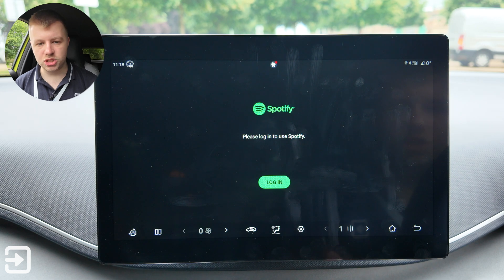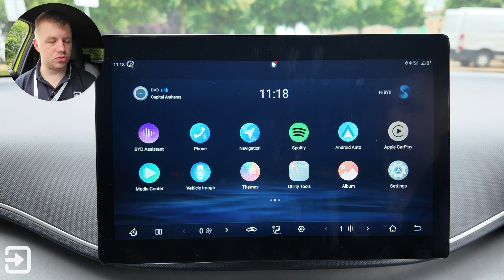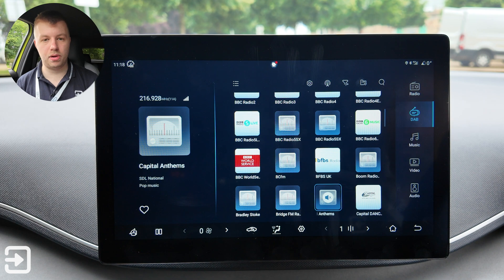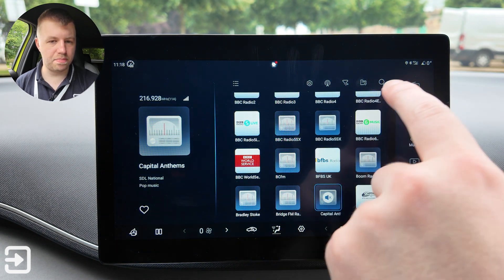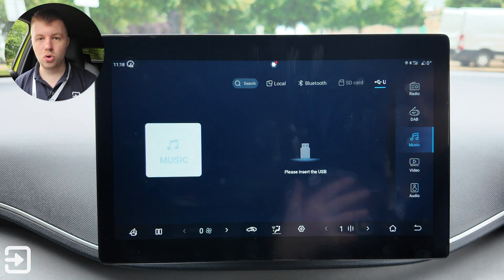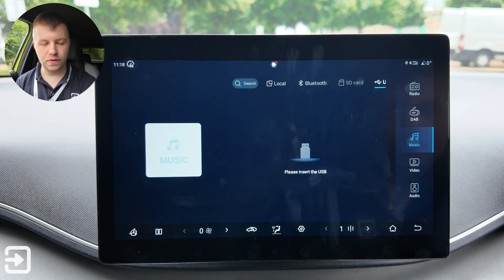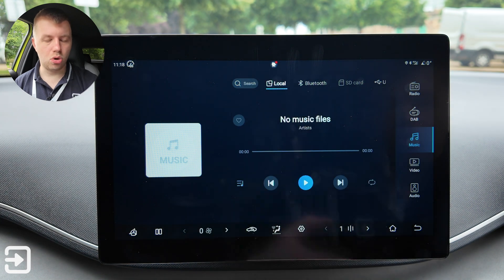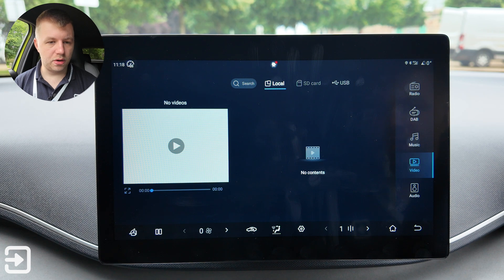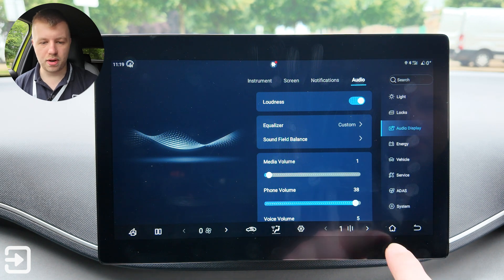There's built-in Spotify, though you have to log in to use it. Android Auto and Apple CarPlay are also available. The Media Center has the built-in radio — this car has DAB, FM, and AM — as well as local music files. There's a micro SD card slot, USB drive support, and you can upload files directly to the car. Video files can be watched from various sources too.